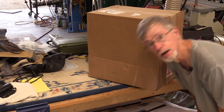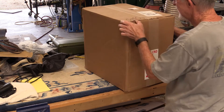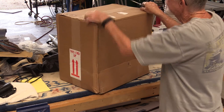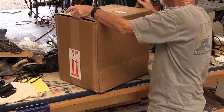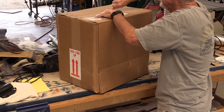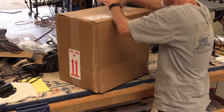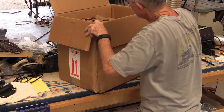Okay, the Brown Santa just brought this this afternoon, just at lunchtime. Staples. Double wall box, that's good.